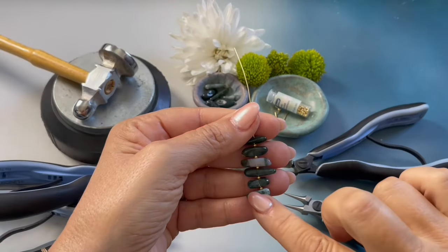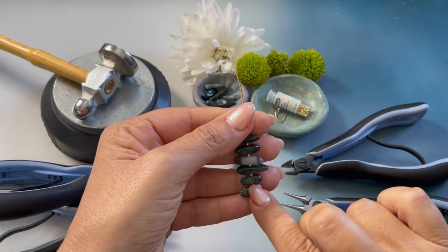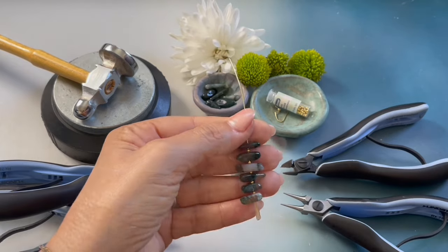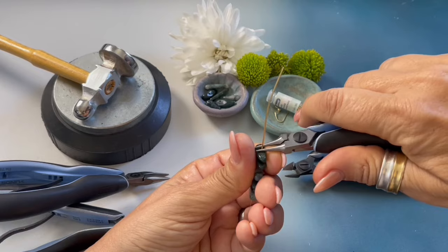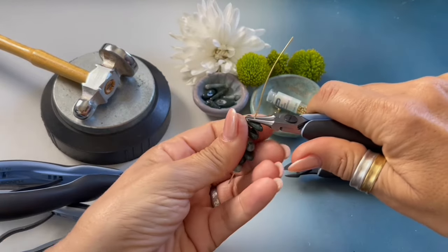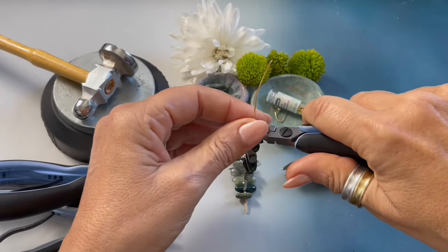Onto my head pin I strung moss agate sticks and a size 1 crimp bead in between each stick. Creating a wrapped loop with my round nose pliers — it's very tight right up against the stick.